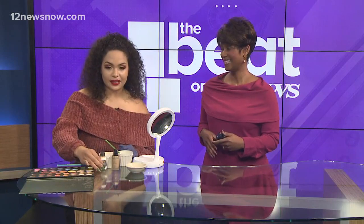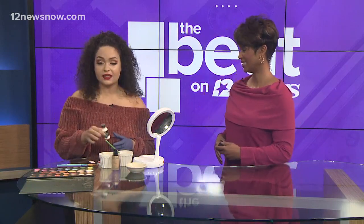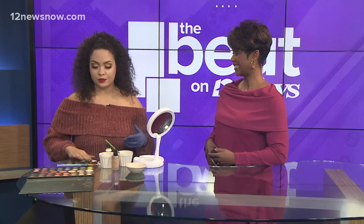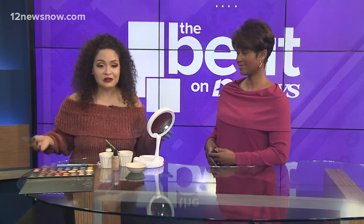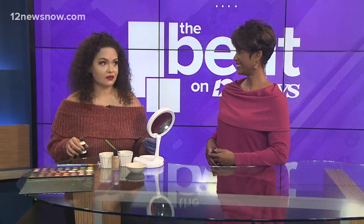There's a liquid latex that you can get at any store that sells Halloween products, and today I'm going to show y'all how to add an object to your face to make it look like it's coming out of your face. It sounds a little grotesque, but it's really cool, and the liquid latex is very inexpensive — about three dollars.